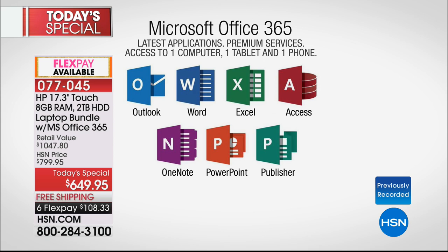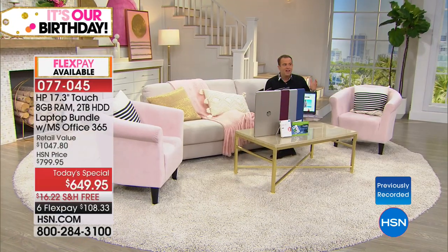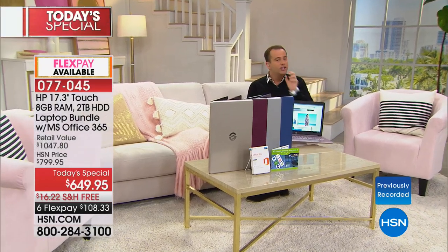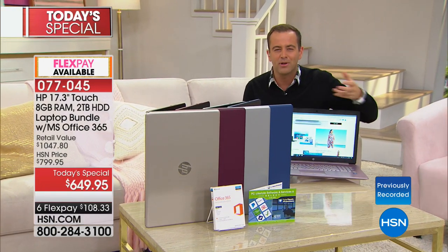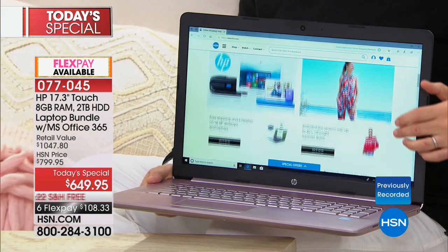When you pick up Microsoft Office, it's the latest applications and services — not just for your computer, but you're buying it for one computer, one tablet, and one phone for a full year. A lot of us use our various devices for documents, emails, and all that. Know that they're all in sync, and you can use Microsoft Office 365 across all of the devices that you own. And imagine using the touchscreen on your phone. Now you've got a 17-inch touchscreen, and for so many reasons we will interact with our computer more — we don't have to use the mouse or touchpad as much.